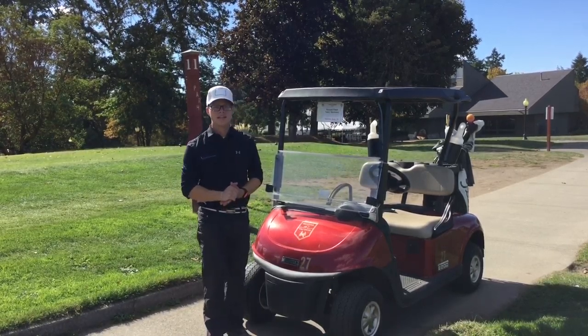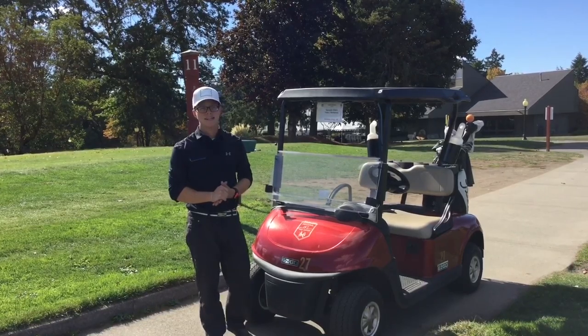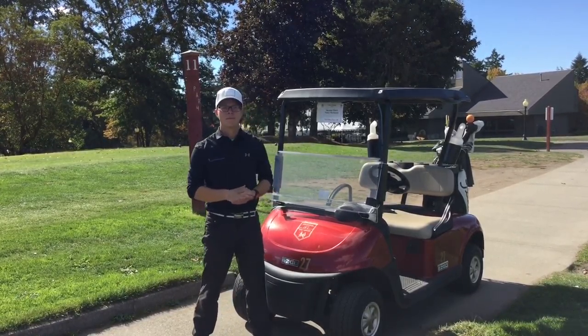So let me know your thoughts, go ahead and give it a try, take some pictures, tag me in them on social media — Instagram — hashtag movebetterplaybetter.